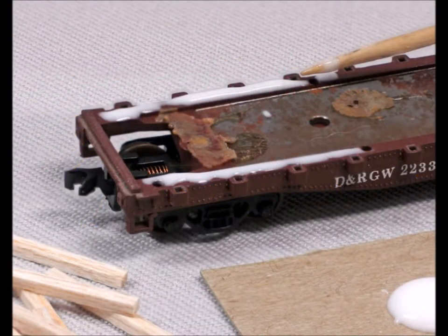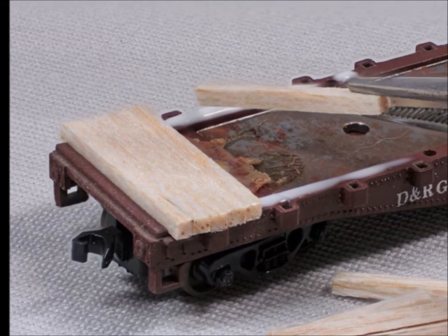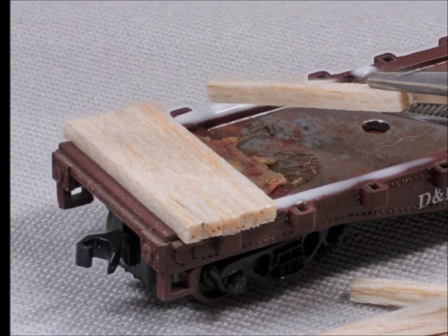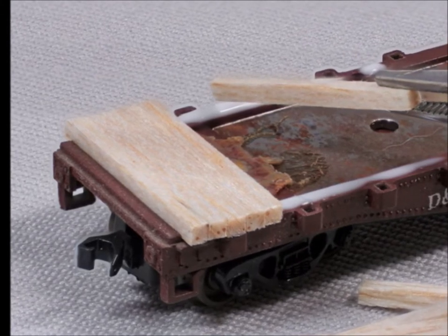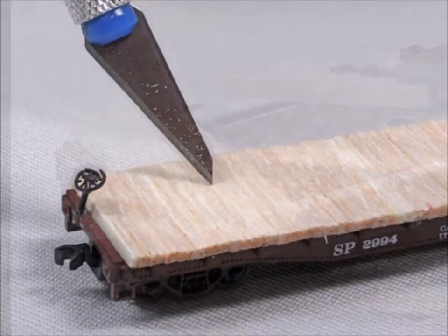Then you put some of the white glue right along the edge of the car — not too much, less is better — and then you start putting the boards on. Now these boards were never exactly accurate and perfectly lined up on the original car, so yours don't have to be either. Just kind of put them on there and make them fairly close.